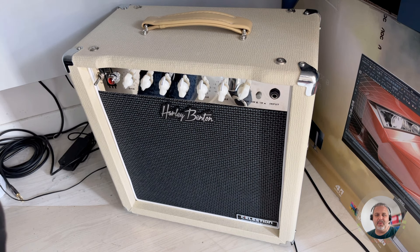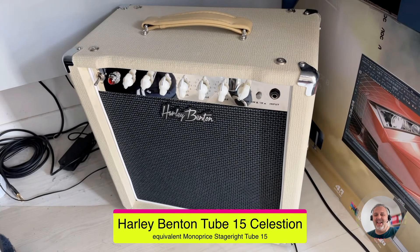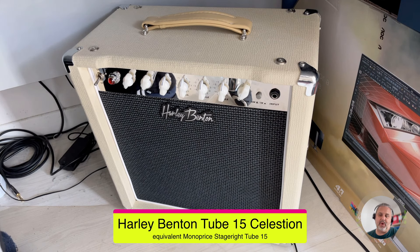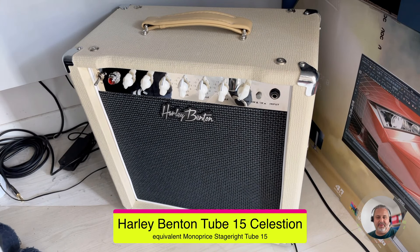Here we are — you can see the Harley Benton Tube 15 Celestial under my desk. I'll show you this picture briefly, then for technical details I will show you from the website, because this unit will be mic'd so you can also hear some quick sound samples in my apartment. You can see it is quite small — you can compare it with the size of my hand — but in any case it includes a 12-inch speaker inside.